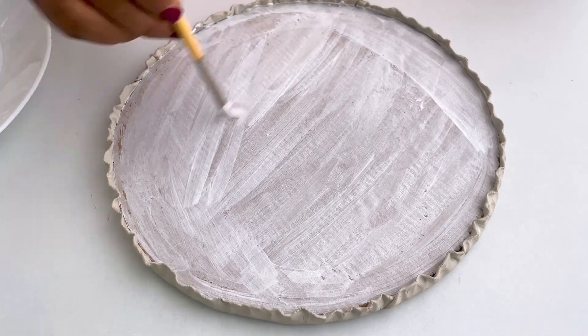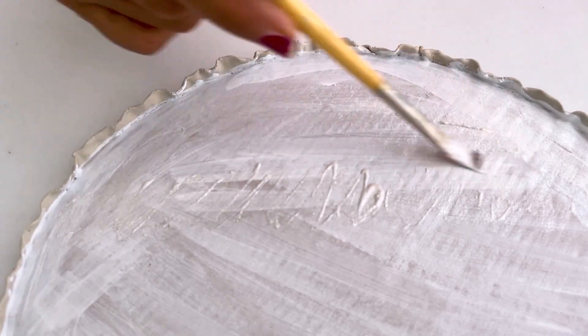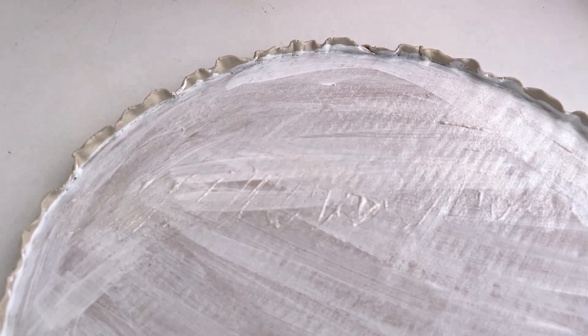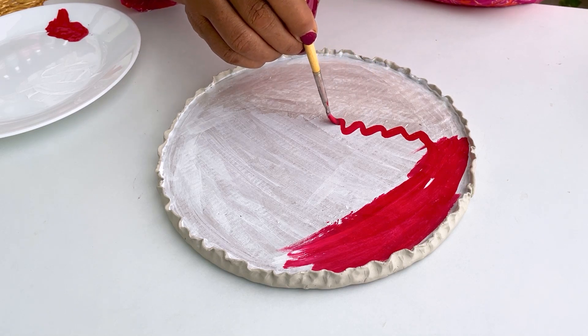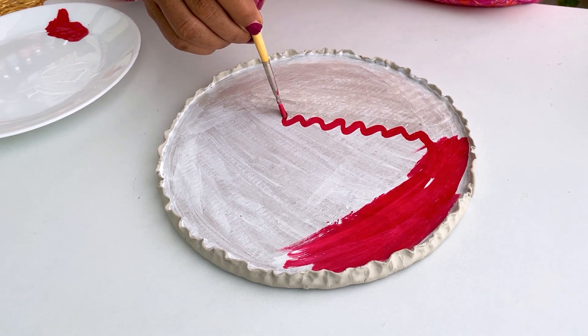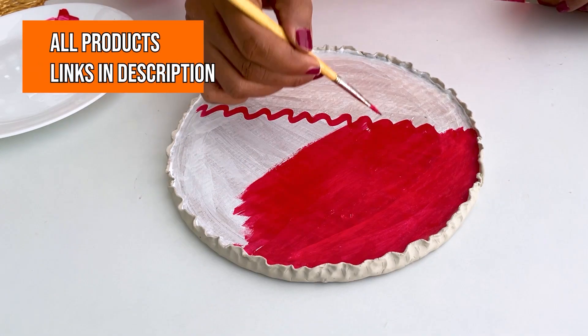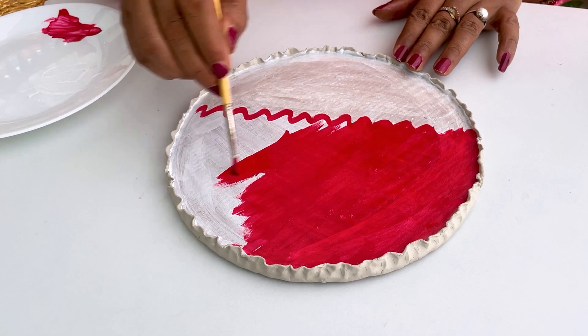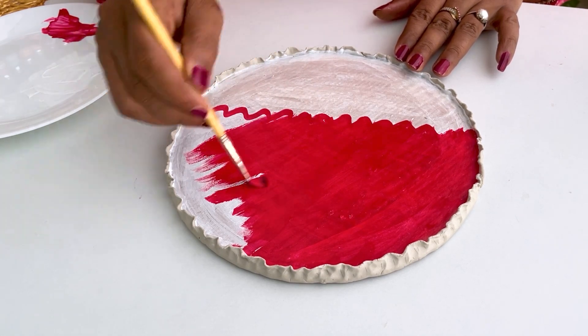And this is our white color. I have placed it on the circle. I have made two parts of this color — on one side I have made white color, and on the other side I have made red color. So you can choose to do just the red color if you want — I can also do the red color.